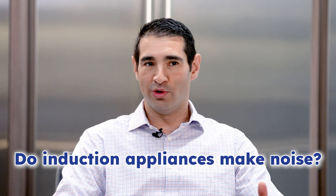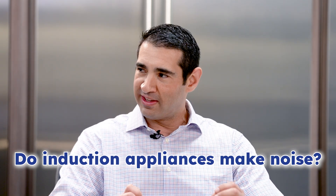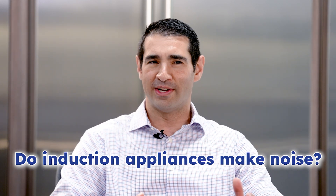Sometimes first-time users of induction may be surprised or may notice a little buzzing or humming and they're wondering why it's making this noise and what is that. One thing to note first is, how is induction really different than a traditional electric cooktop or electric cooking?